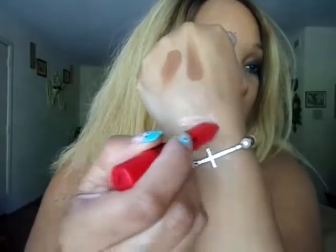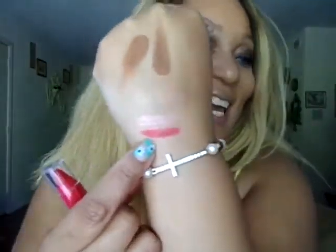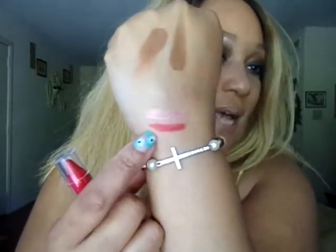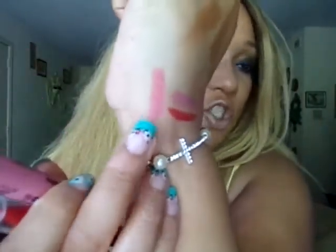The next one I got is called Cherry Shiny, and it looks like this — just a beautiful red shade. The name is Cherry Shiny. Then I have another one called Pink Crush, which looks like this. I love this one! This one is in the shade Pink Crush and it looks just like that.